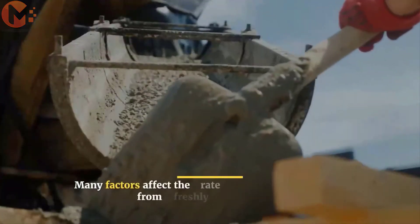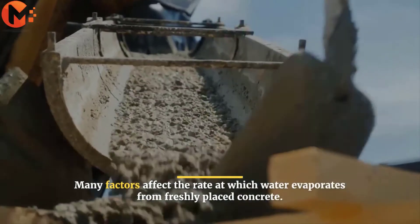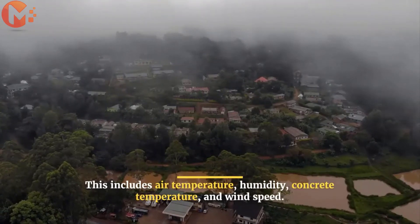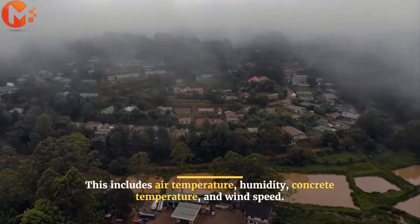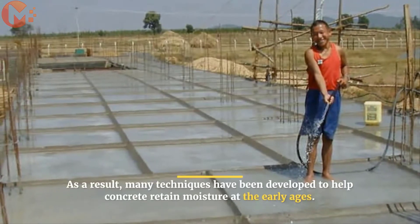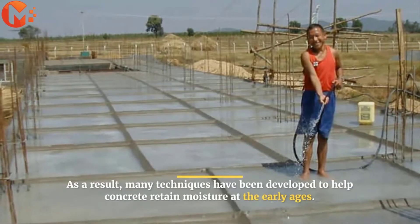Many factors affect the rate at which water evaporates from freshly placed concrete. This includes air temperature, humidity, concrete temperature, and wind speed. As a result, many techniques have been developed to help concrete retain moisture at the early ages.